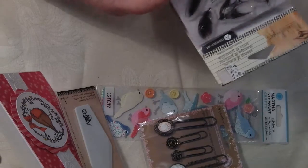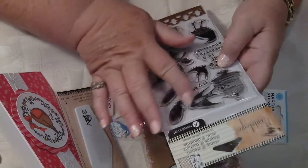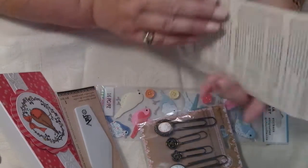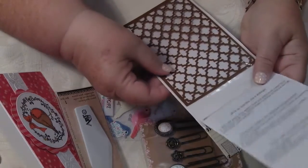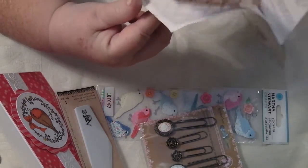And look at that — what have I got here? Some really nice bird stamps. Beautiful bird stamps. I love bird stamps. Love stamps. And a stencil! Oh yes, isn't that cool? Love that. I love that stencil.